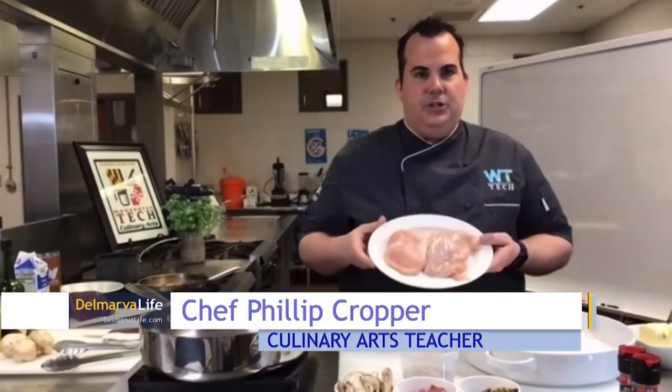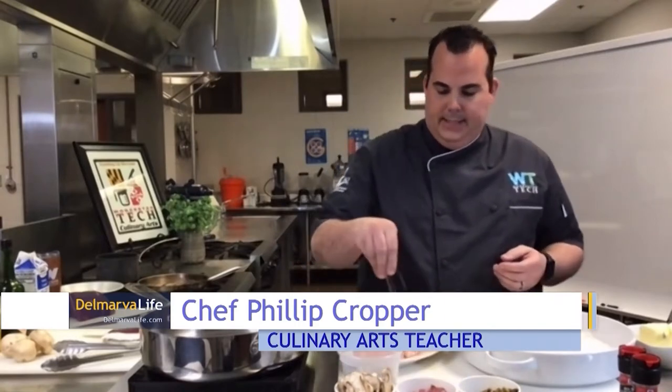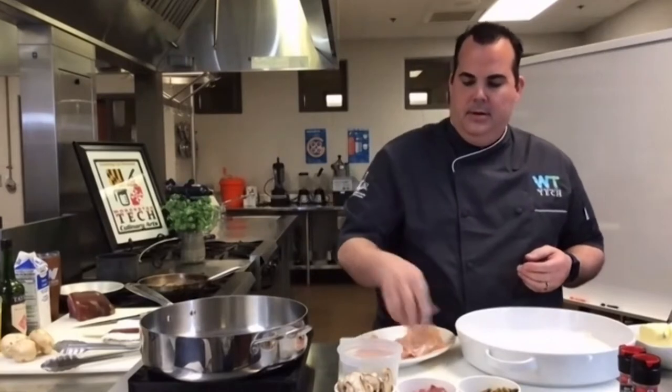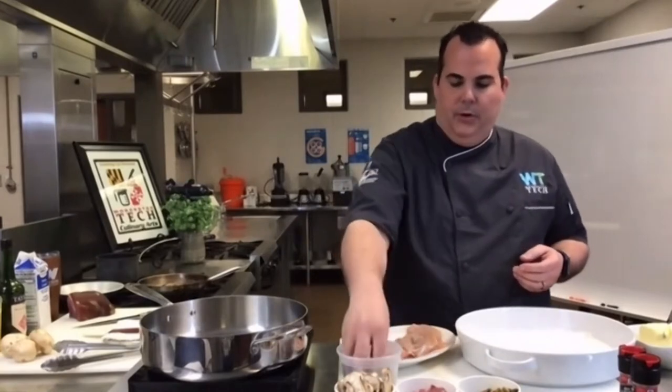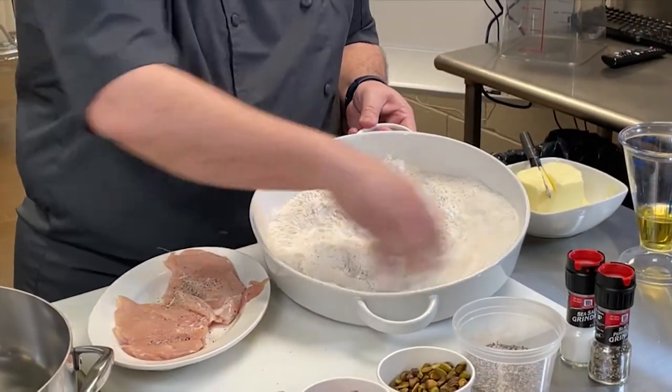I'm great, how are you guys doing today? Thanks for talking to us. We're going to make chicken pistachio. The first thing I'm going to do is take two boneless skinless chicken breasts and season them with kosher salt and black pepper. Then I'm going to take my salt and pepper and mix it in with my flour — I call this 'dirty flour' because now it has the salt and pepper mixing in.